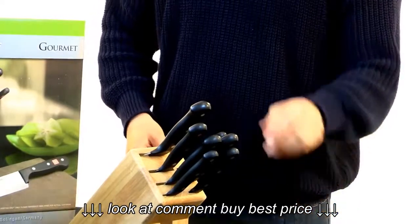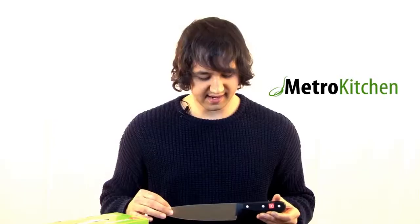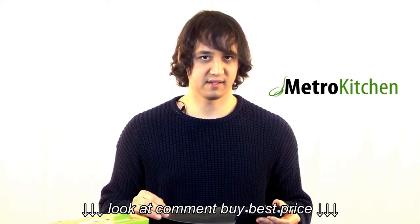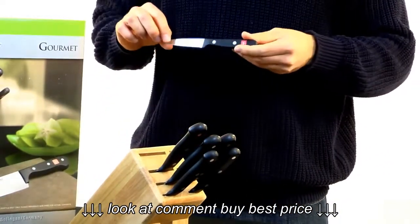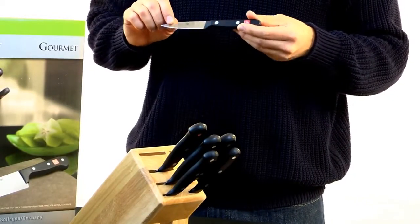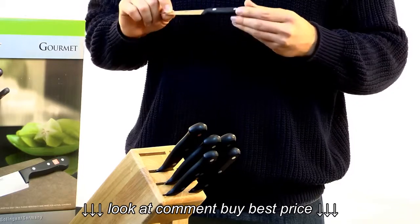The knives included in this set include the Wusthof Gourmet stamped eight-inch chef's knife along with a three-inch paring knife. I love this knife for cutting apples and coring tomatoes. It's extremely easy to use.